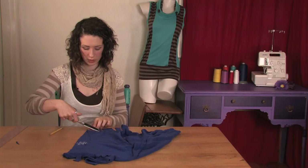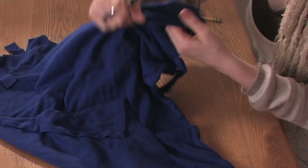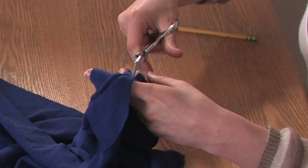Once you have that, I'm going to cut out this top area right above this first one. So I'm going to turn it inside out, take a look at where that seam is, and then just cut from the bottom of that top cut up here.